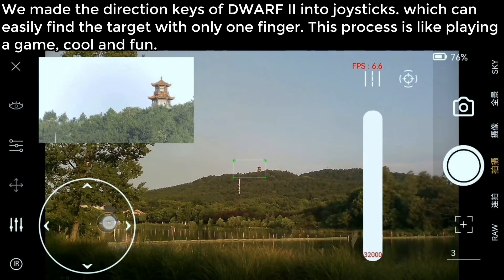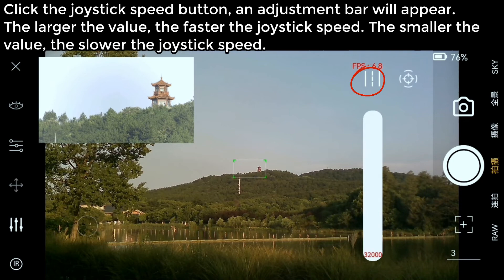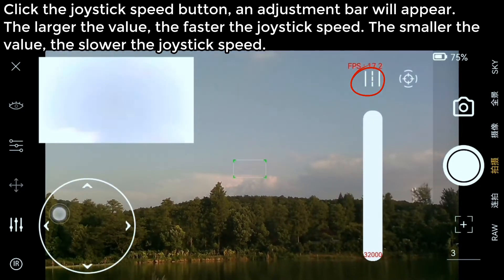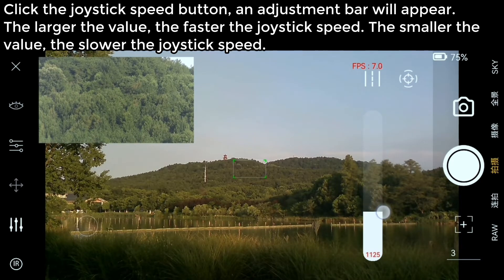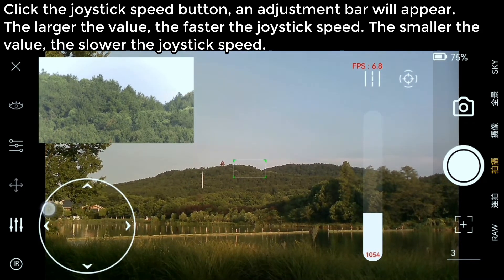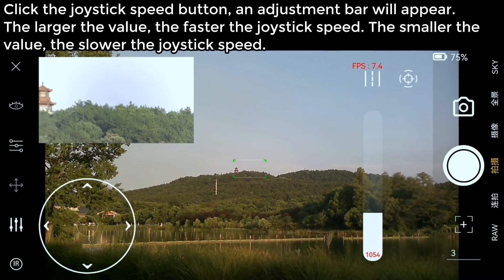Use the joystick to control the direction of the Dwarf 2. We made the direction keys into joysticks, which can easily find the target with only one finger — the process is like playing a game. Click the joystick speed button and an adjustment bar will appear. The larger the value, the faster the joystick speed; the smaller the value, the slower the joystick speed.